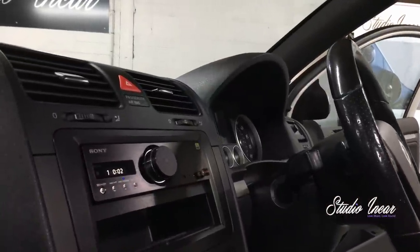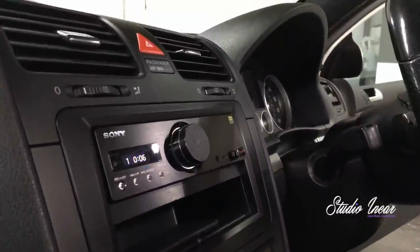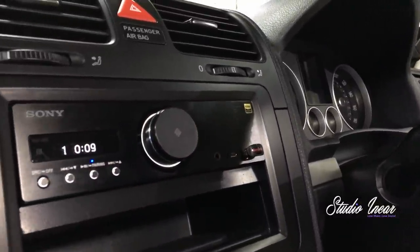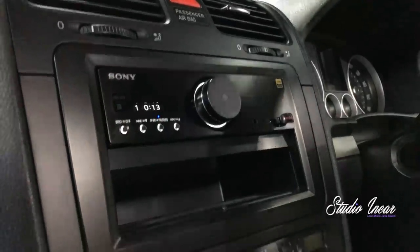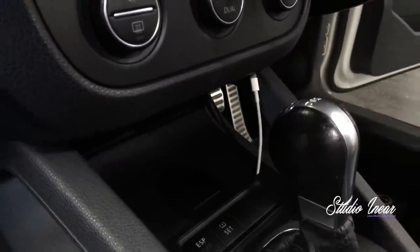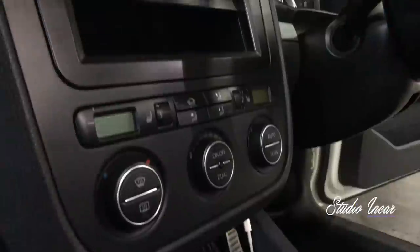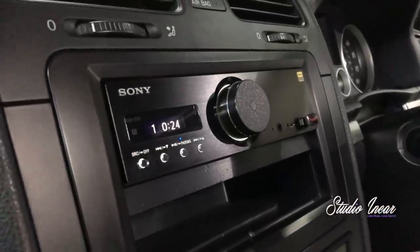We'll start with the head unit, the Sony RSX GS9. It has multiple inputs on the front: USB, mini USB for direct to DAC, and a rear USB which I have coming out of the ashtray there — you can plug your phone or an iPhone into it, whatever you want to do. It's a really minimalistic, good-looking deck.